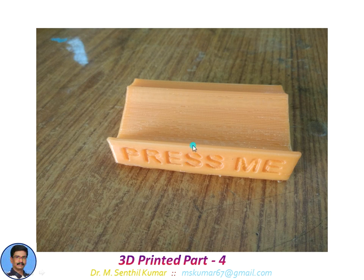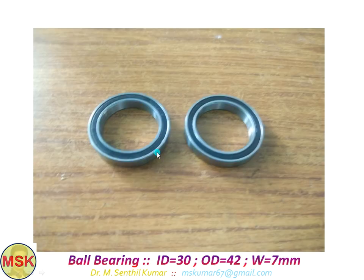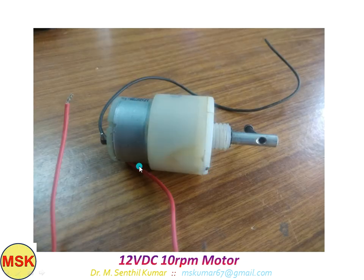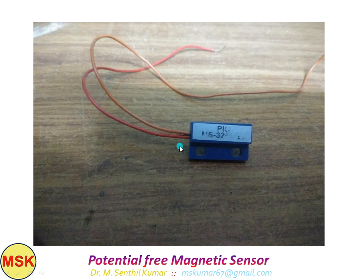This is the collection tray. If you press it once — only once — the system will be switched on till it gets a stop signal. This is the hopper, on which you have to put the chalk pieces. These are the two bearings I used — ID is 30mm, OD is 42mm, and the width of the bearing is 7mm. This is a 12 volt DC 10 RPM motor. These are the neodymium magnets — I used three for this project. And this is a potential free magnetic sensor, which will sense the end position of the whole setup.